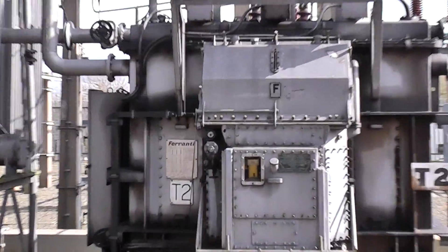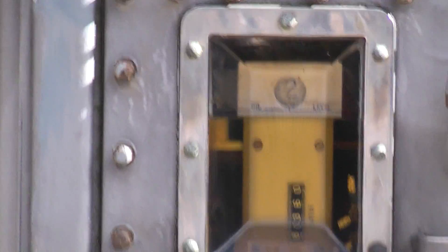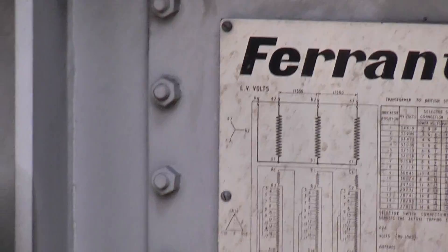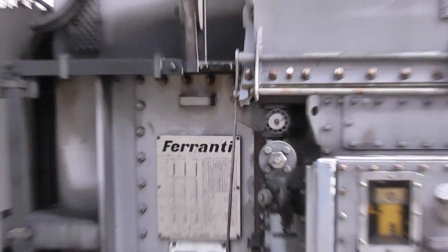If you zoom in on there, that's the oil level in the transformer. And that there is the circuit diagram.